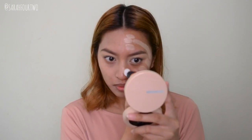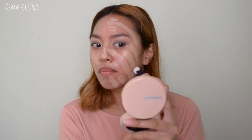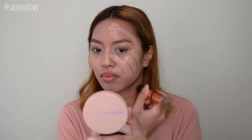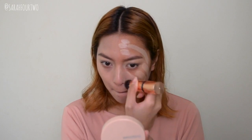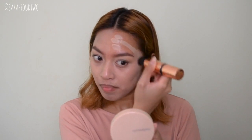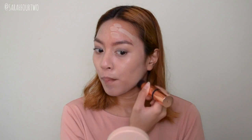It blends out very nicely and doesn't lose its coverage at all — it stays at its exact coverage level. The brush, despite being part of the packaging, actually works really nicely. It buffs the product and lets it apply beautifully onto the skin. Even without primer it blurs out your complexion and pores, and it sits onto the skin very nicely. As for the cushion tip, I initially thought it was quite small and a little confusing, but it really gets into every corner of your face.